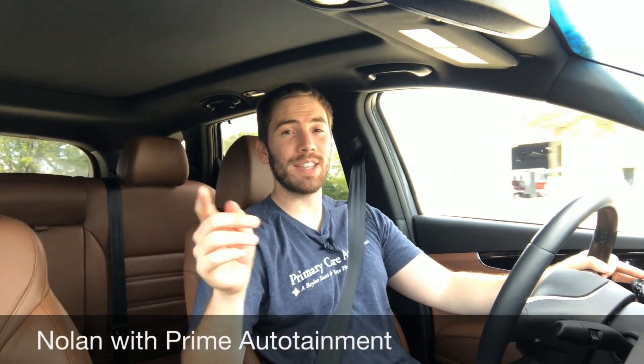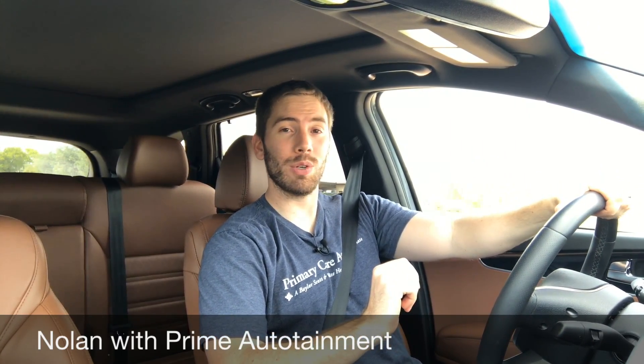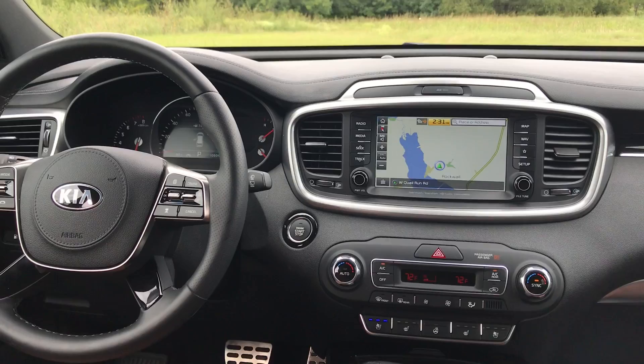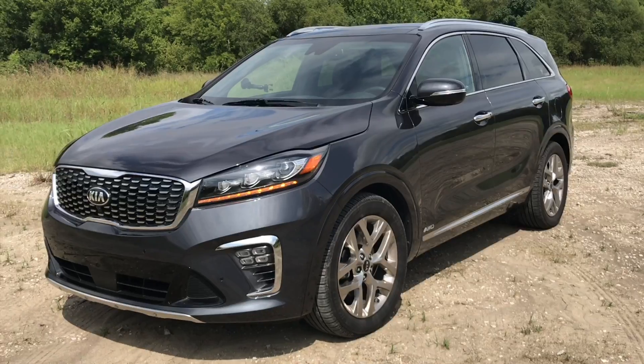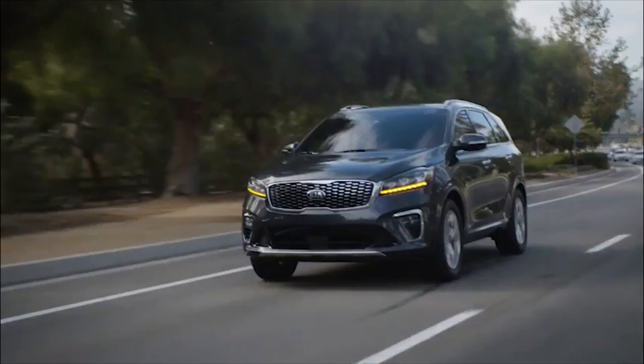What is going on everybody? Welcome back for another review. Today we've got the 2019 Kia Sorento SXL all-wheel drive. New for 2019 we have some exterior and some interior enhancements, and it's a three-row for every single trim level. One thing I've really noticed with this Sorento before we get started is it's a very feature-rich three-row SUV — small in size, full of features on the inside.